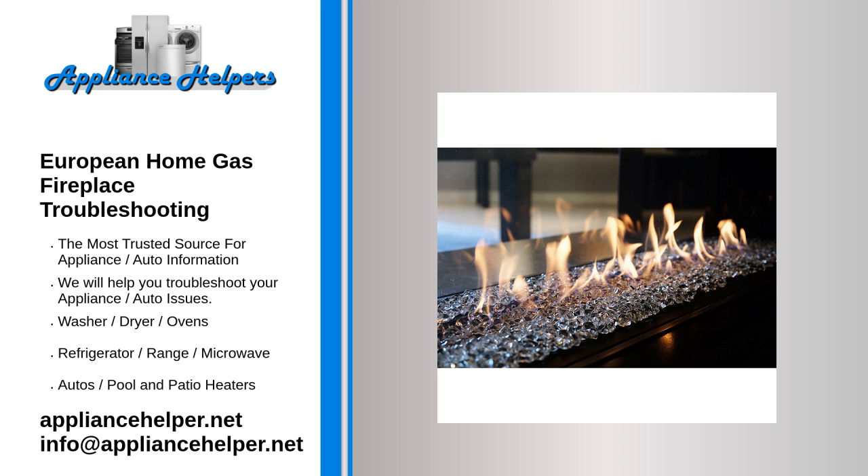Air leak in the firebox. Check unit for leaks at glass corners or at gaskets. Check unit for positive relief door seal. Check the venting for complete integrity.